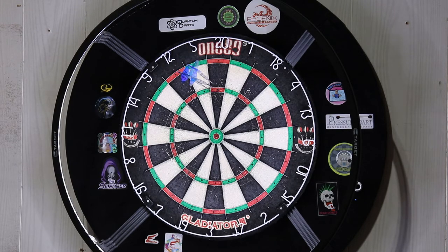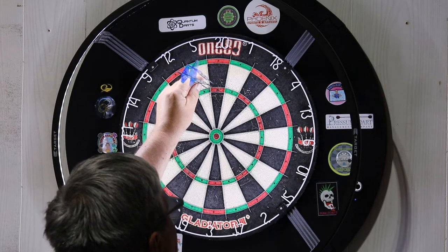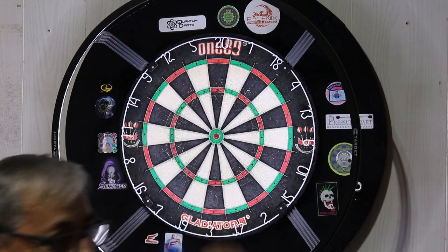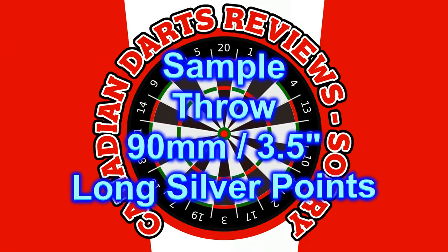Once you get past the 50 millimeter point length, the longer they are actually becomes a slight disadvantage, because they hit the flights long before they even get to the board. And finally, here are some sample throws with the 90 millimeter, 3.5 inch long points.